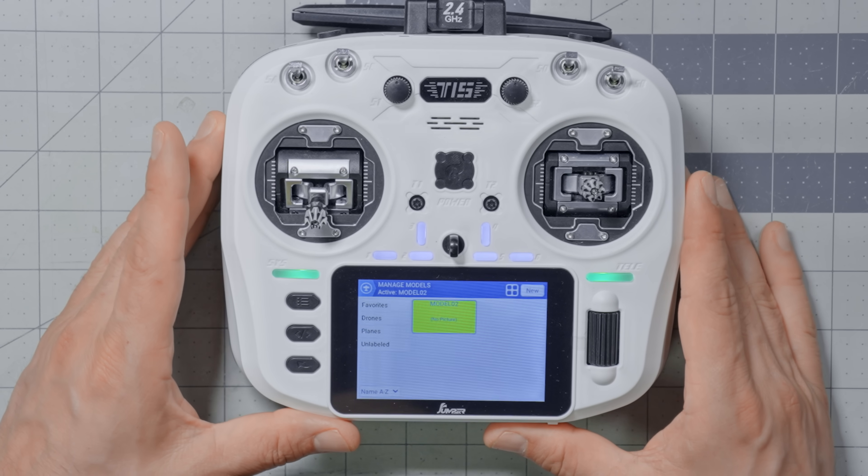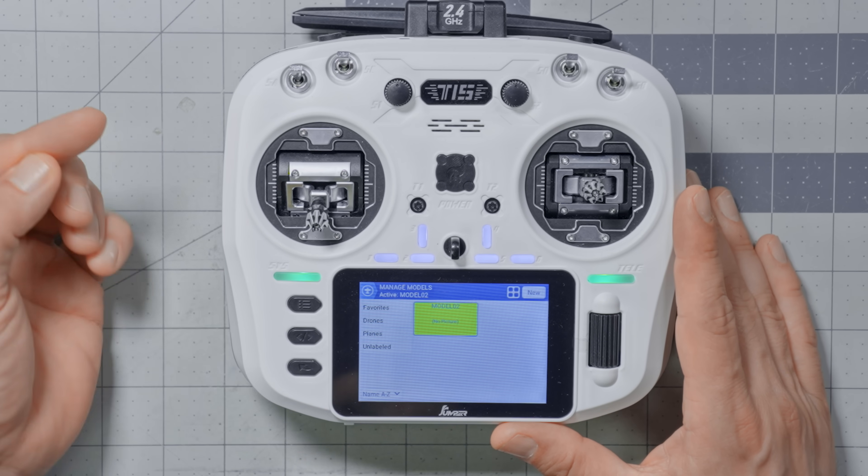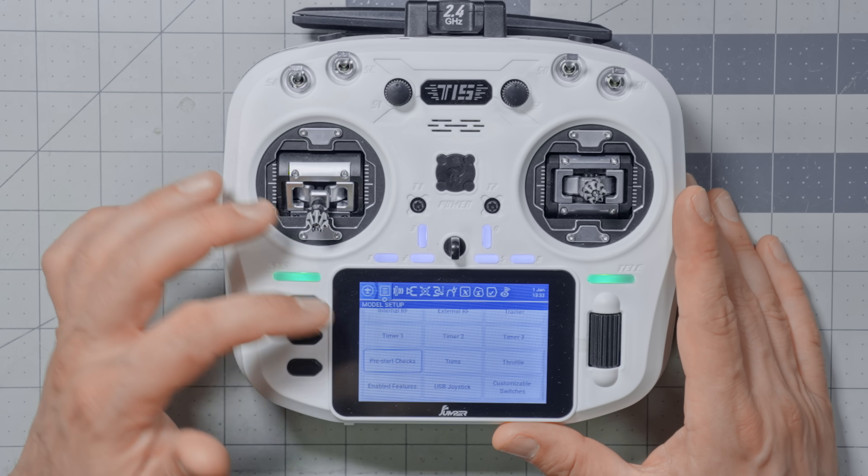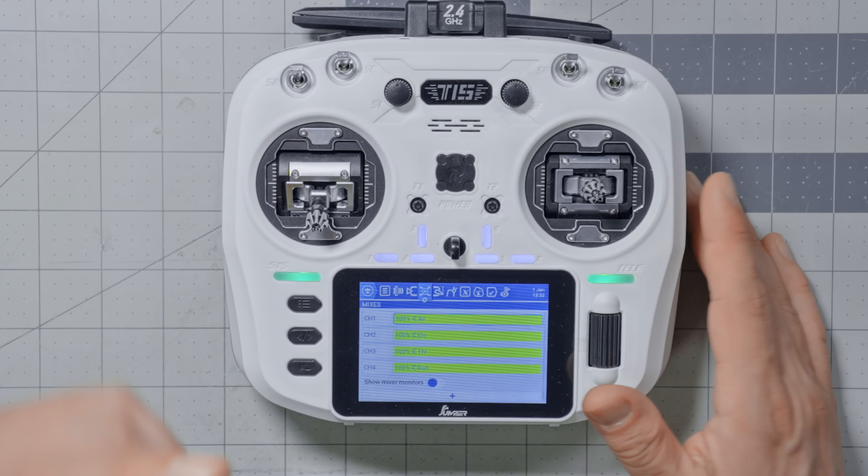I've got here a completely fresh new model, so the first thing I'm going to do is double check my mixer screen. I'm working on the T15 because I've been doing a lot of tutorials with my small black and white screen radio, and I figured I'd throw a bone to the people who have the larger color touch screen radios. If you do have a small black and white screen radio, by the time you get to this point in the series, you know that everything I'm showing you is there — just on a smaller black and white character-based screen instead of a color touch screen.